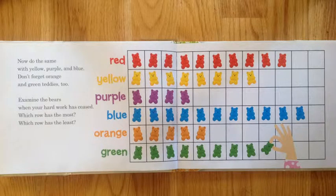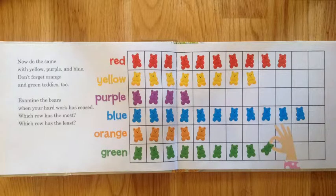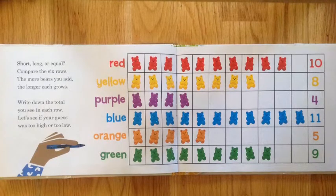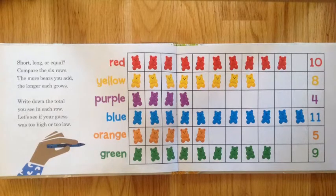Examine the bears when you're hard at work. See which row has the most, which row has the least. Short, long, or equal — compare the six rows. The more bears you add, the longer each grows.